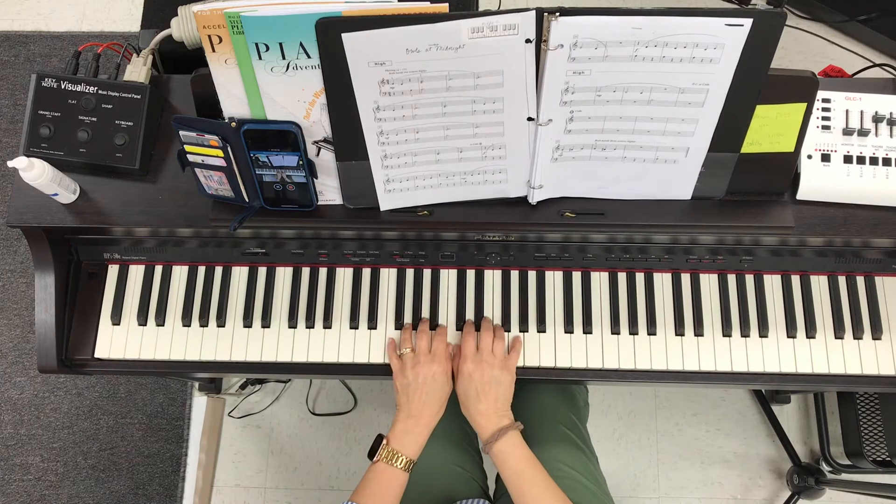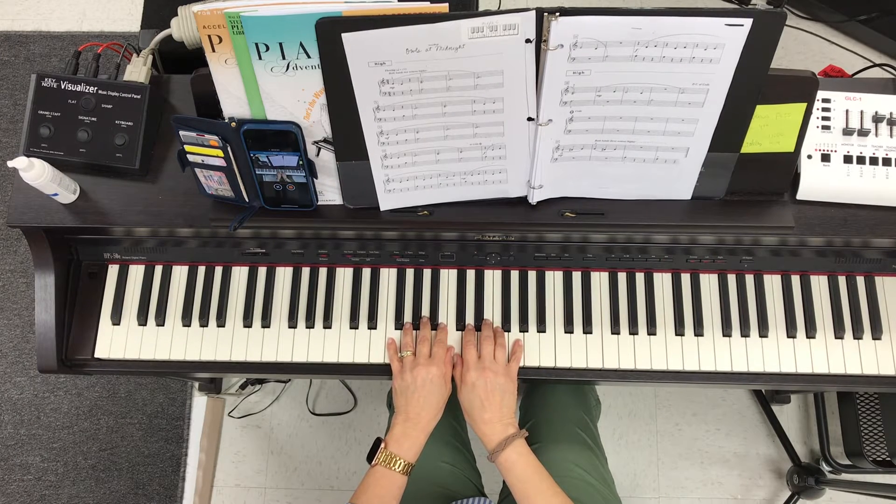All right, here's my middle C position. One, two, three, one, ready, play.